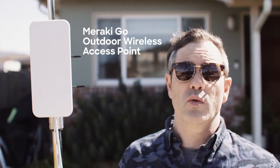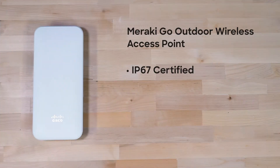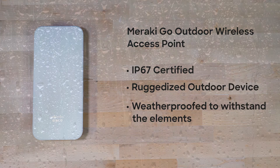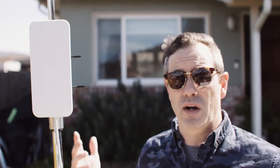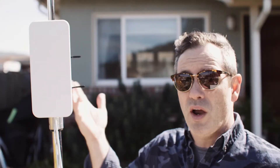With this Meraki Go outdoor wireless access point we can extend the network outside, and connectivity is a snap. It's IP67 certified, which means it's a ruggedized outdoor device — weatherproof, it can withstand rough outdoor elements. It comes with a security screw kit so it can't be stolen or tampered with, and it can be mounted in a variety of ways, like this stand that I just happen to have at my home.